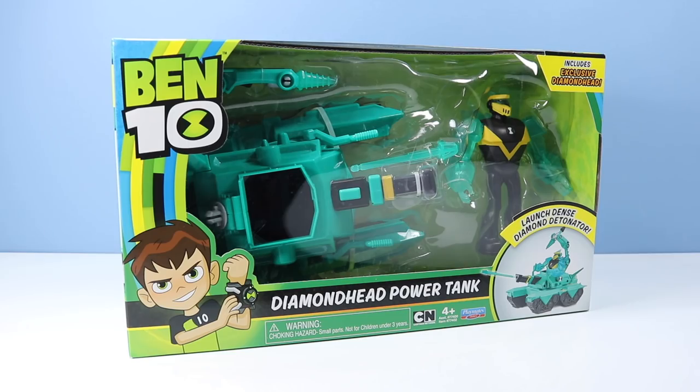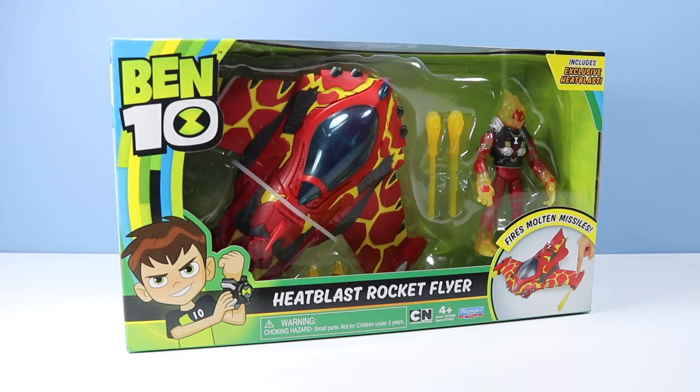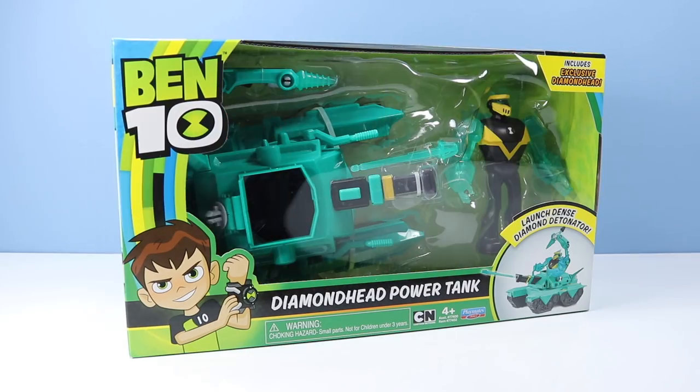On the table we are taking rides on rebooted Ben 10 vehicles. We have the Diamond Head Power Tank — Launch Dense Diamond Detonator — that's fun to say. And we have the Heat Blast Rocket Flyer, fires Molten Missiles. It's always fun checking out vehicles for action figures of this size, and Playmates Toys usually does a pretty reasonable job with them, like with the Teenage Mutant Ninja Turtles and Voltron.